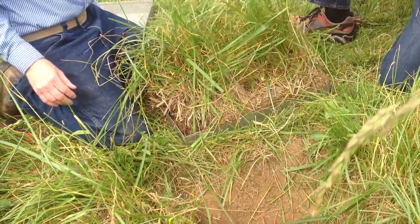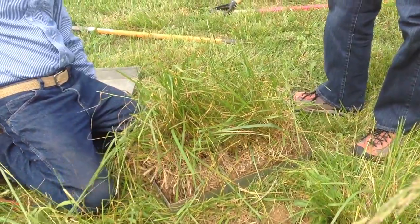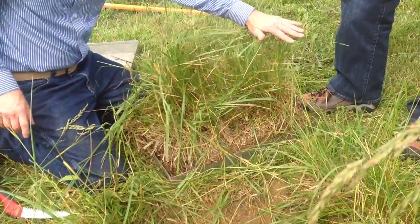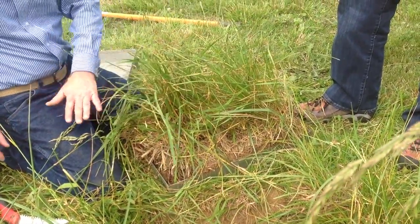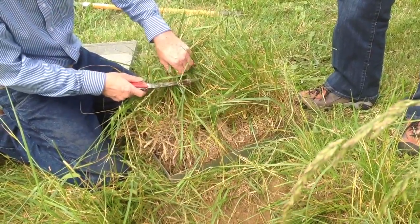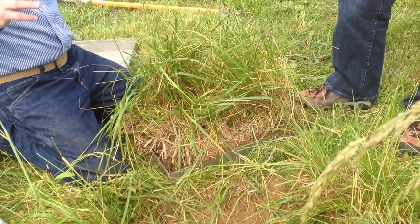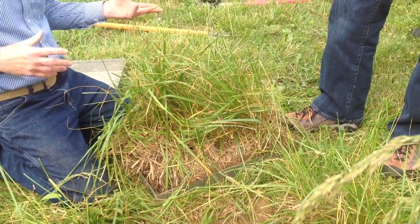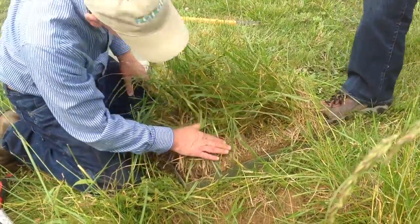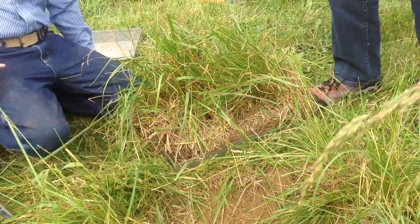Do you trim this back at all, Kevin, or is that pretty good height? That's pretty good height for the rainfall simulator. So it depends on what you want to demonstrate. If you're saying this is ready-to-graze height, so this is where we're getting ready to turn them in — or some people will trim it down to three or four inches and say they just grazed it. What's the runoff and infiltration like after they've just come out? So it's up to you what you're wanting to demonstrate. We've done it at this height and had it work fine. Make sure it's level too.